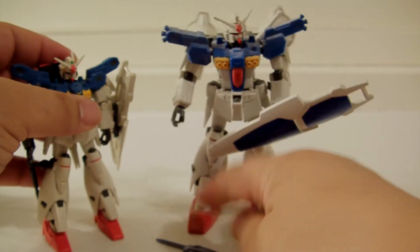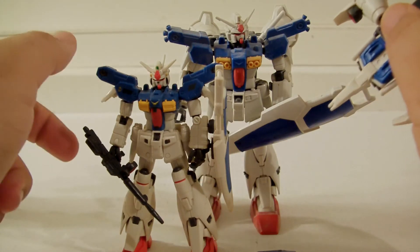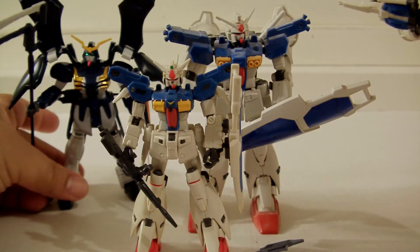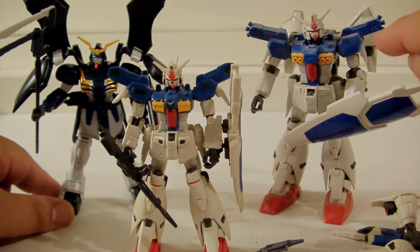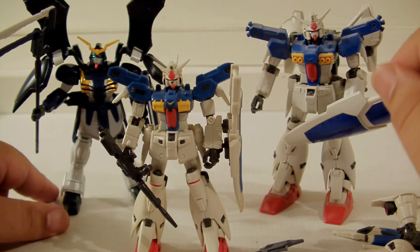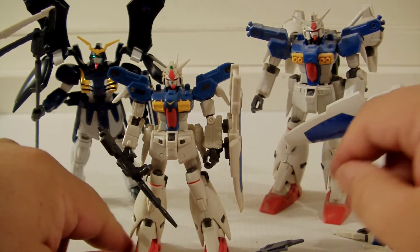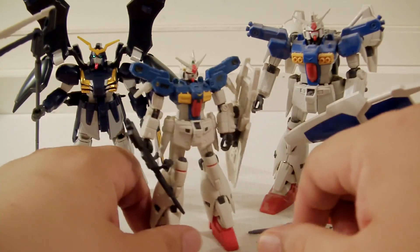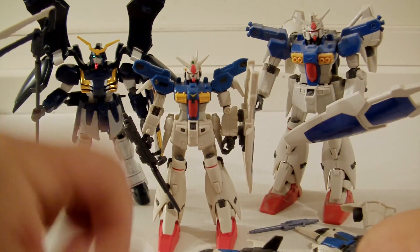That's pretty much my little comparison — I just wanted to share the difference between the model kit, the difference in sizes, and why one show made them smaller than the other. When I do Wing Gundam Zero, or whatever it's called, I'll show a comparison against this guy again so you can see the difference. Anyway, you guys take care — peace! Please rate, subscribe, share, and comment.